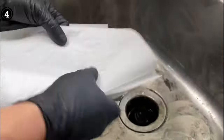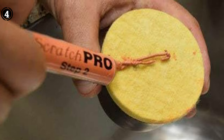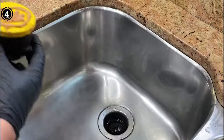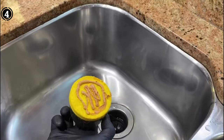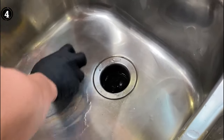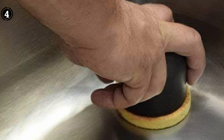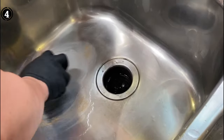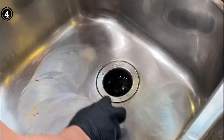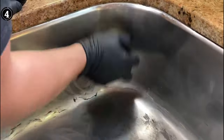The three-phase approach of the Scratch Pro Kit adds sophistication to its functionality. The first phase, indicated by the red color, focuses on scratch removal. Moving on to the yellow phase, the kit transitions to buffing and blending in step 2. Finally, the gray phase is dedicated to polishing in step 3. This multi-step process ensures a comprehensive treatment for your stainless steel sink.